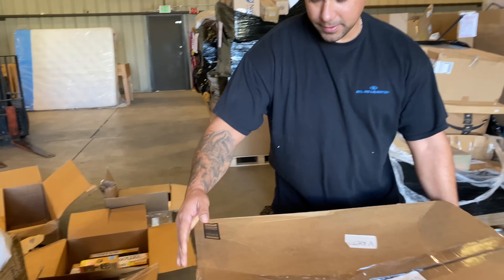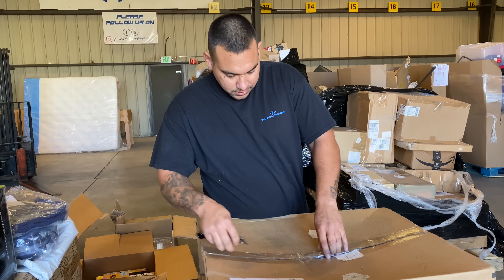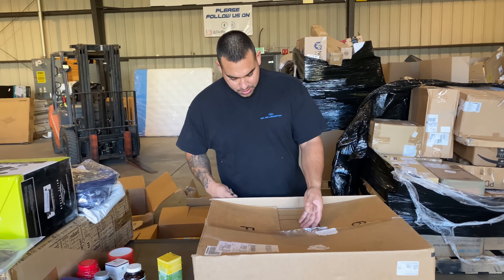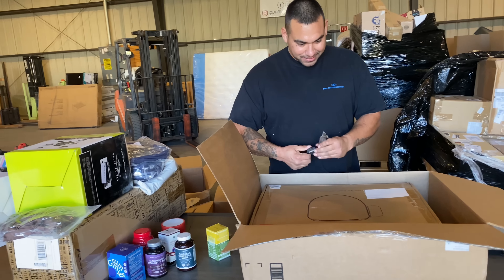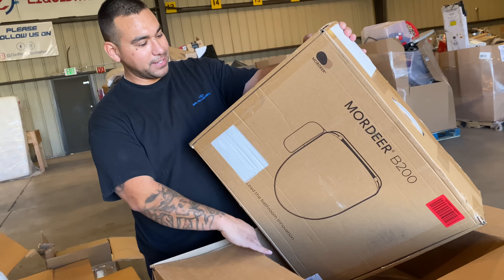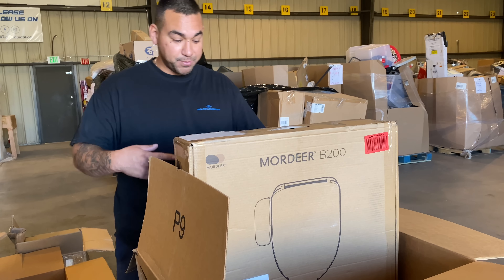Still going — we're about halfway there. So far it's a good pallet. Big money in that vitamin C case. Something to do with the bathroom — check this out. We'll have to look this up. It's a bidet! It goes attached where your toilet lid would normally go. We've had some other ones that were like $120 and they were smaller than this.